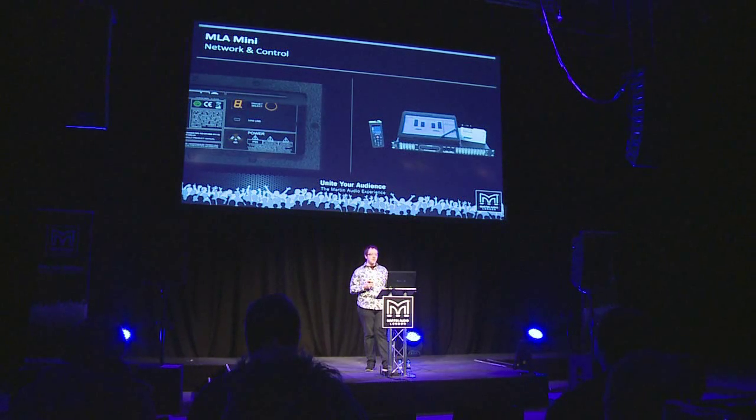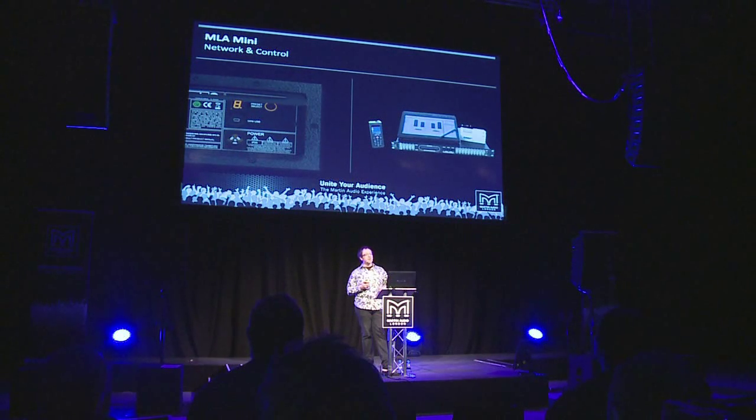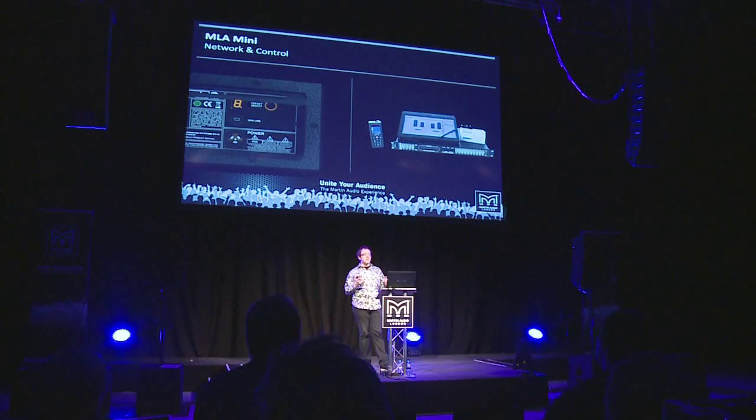For the next level of control, below the seven-segment LED display there's a micro USB port where you can connect a computer directly to the MSX, and wire up multiple MSXs using the onboard UNet network. Using the proprietary control and monitoring application called ViewNet, you can upload presets calculated with Display 2.1, control and monitor the system, look at input and output metering, set time delay, mute the system, and add parametric EQ.